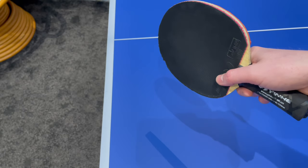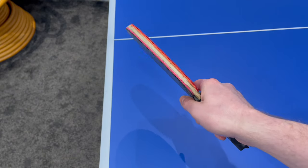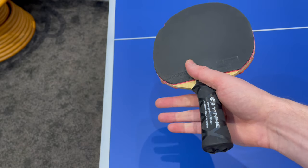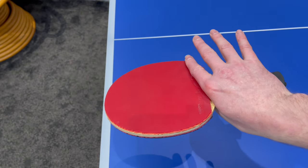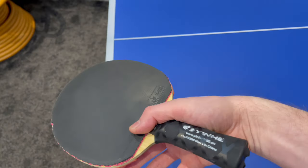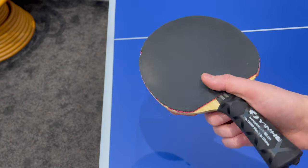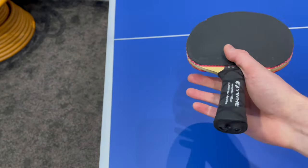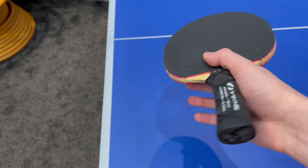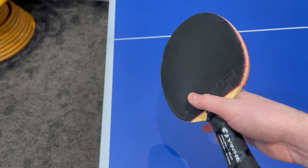So let's talk about the grip that's necessary for this pendulum serve. We would start with a normal grip as covered in our other video. For the pendulum serve, what we need to do is remove these three fingers so that we are gripping the bat with our thumb and forefinger, and then our wrist needs to be very, very loose. That is our grip — nice and simple. This is the same grip that you would use for your reverse serve.